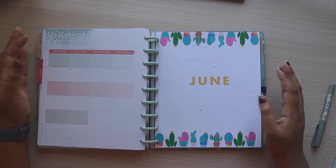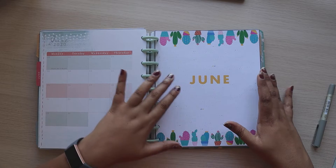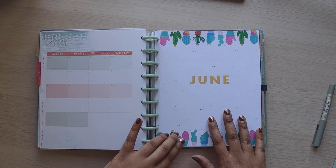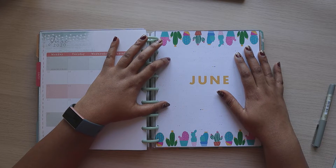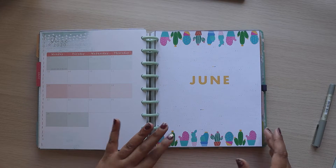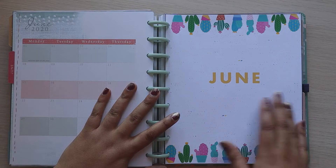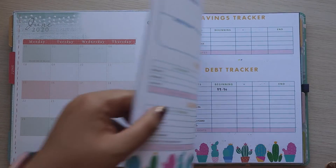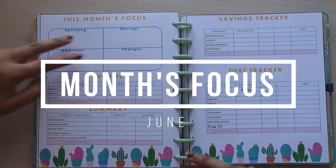This is what the June inserts look like. I've made these myself and I'm super excited about it because I've left the green and yellow five behind, and June is a particularly favourite month because it is my birthday month. I went for cacti and some scattered speckled dots. This is what the front cover looks like, and then we've got this month's focus with four areas.